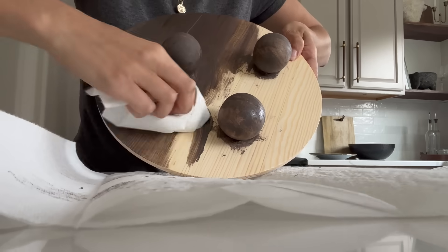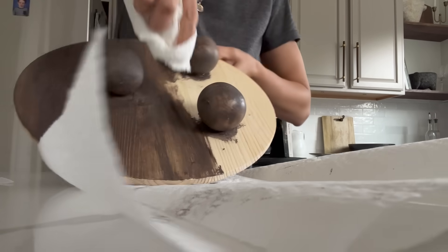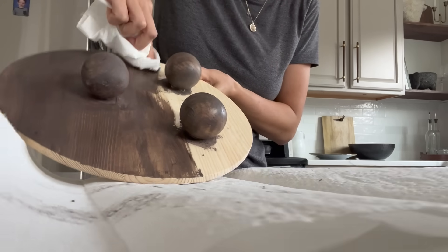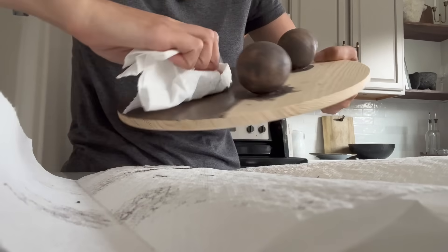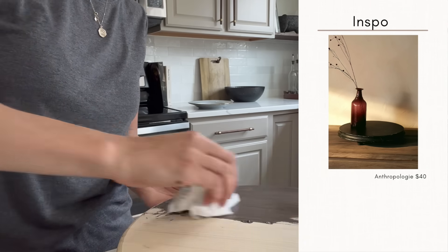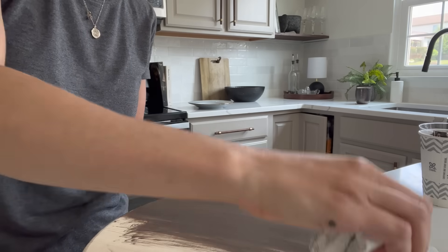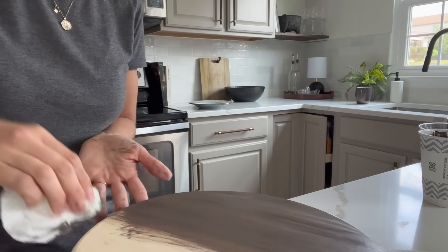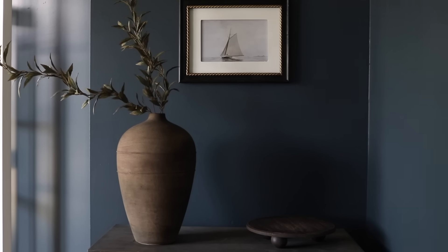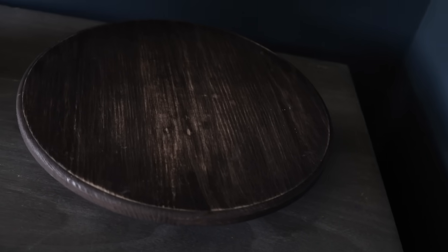Once everything was connected, I went in with stain — I actually mixed two stains together that weren't the same consistency, but I really liked the tone it was giving, which was kind of an ashen wood color. It was a mix of Tismuth gray semi-transparent stain as well as a gel stain in the color coffee. The wood tray I was trying to replicate from Anthropologie had some distressing, so I went in with 120-grit sandpaper to distress the top primarily, giving it a more aged and weathered look. For just a couple bucks, I think I have a really beautiful piece of decor that can transition through all the seasons.